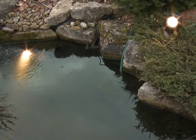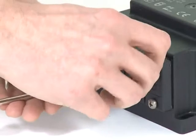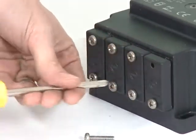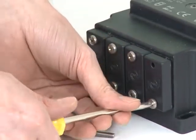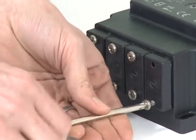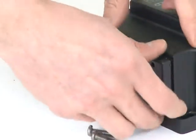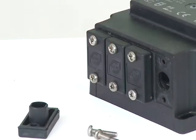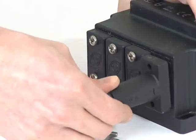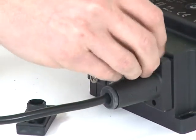Each light is supplied with a swivel bracket and a ground stake. The transformer has four connection points for up to four LUNAQUA 10 lights. It is suitable for a maximum of 150 watts of illumination, so can be used with four 35-watt lamps, three 50-watt lamps, or two 75-watt lamps. The unused connections are easily blanked off with the supplied blanking caps.